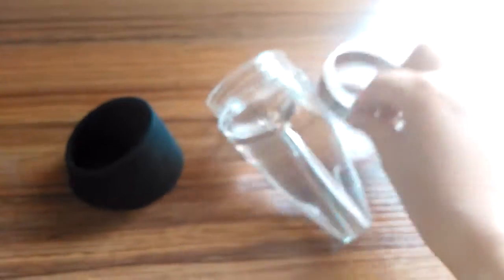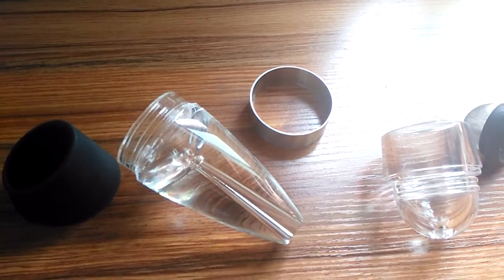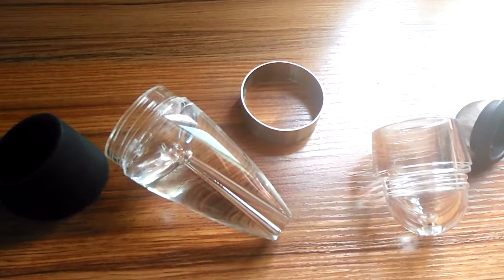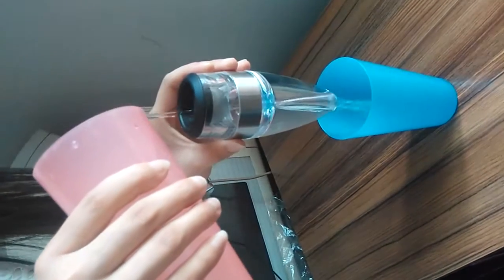See the three parts, the silver ring for decoration — very nice, right? Now I will show you how to use it and whether its function is good or not. Let's begin.